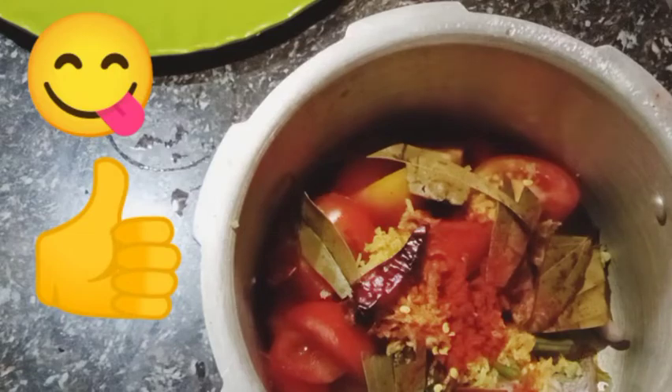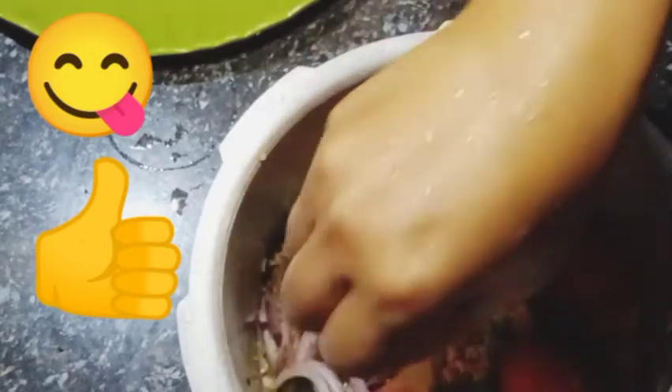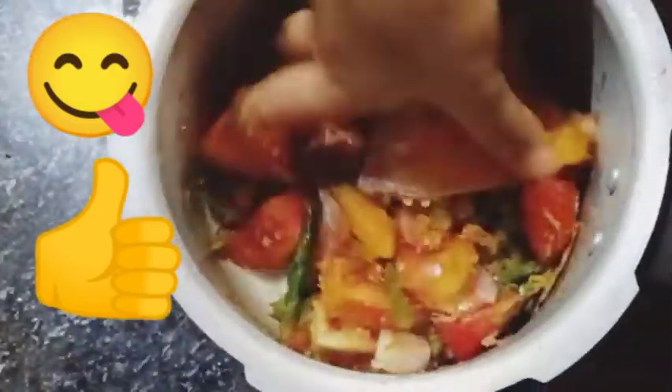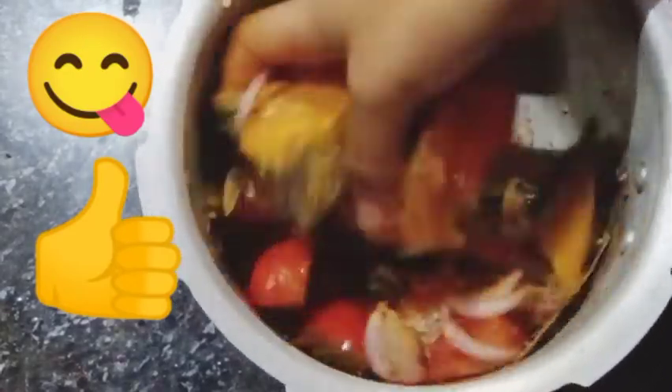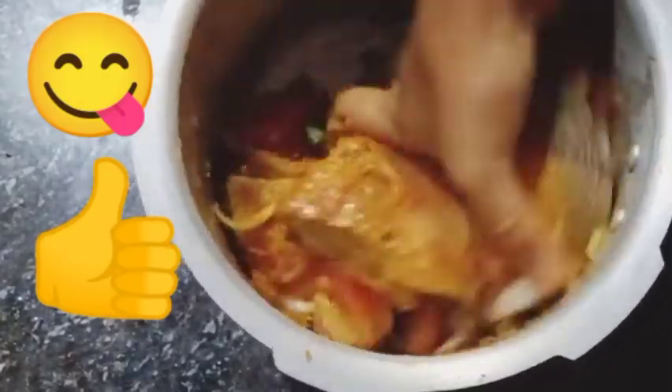I'm mixing it very well, then we have to pour water. I will request everyone to try this dish — it will be yummy, I hope it will be tasty. So once you can try it!